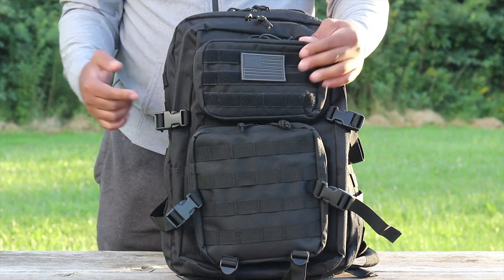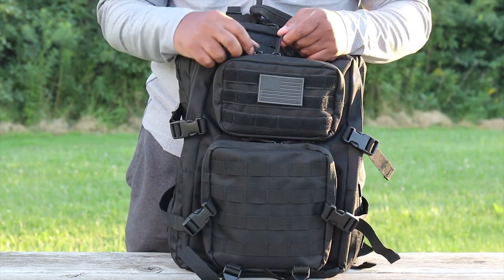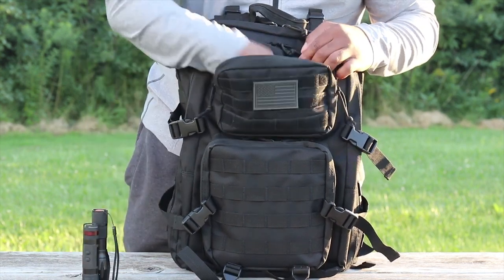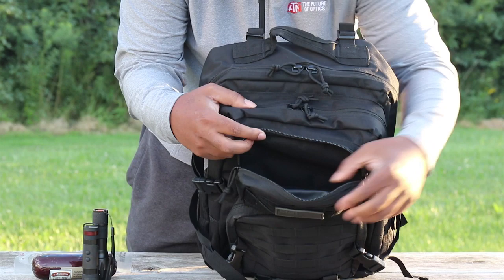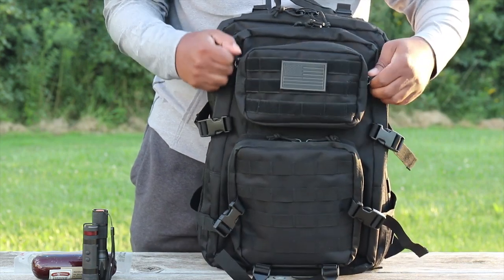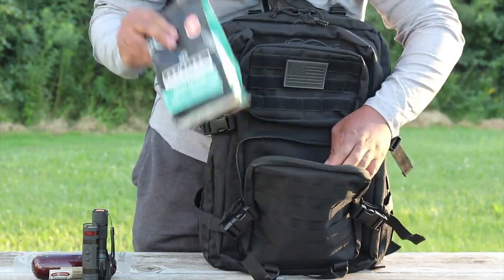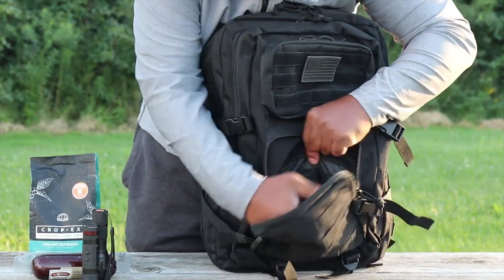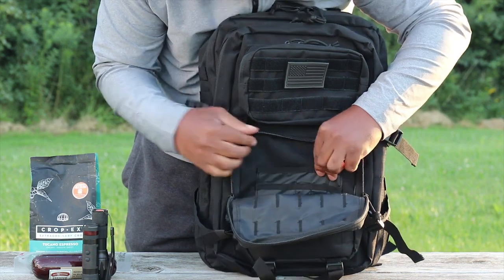That's the exterior — let's get into the interior. This pack is great for a SHTF scenario, a bug-out bag, or a carry-on bag. I've got some things in here I'll take out as I show you. There's a look at the top pocket — nice capacity storage here. You could use this as a toiletry pocket or a first-aid pocket, whatever you'd like.